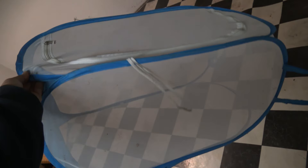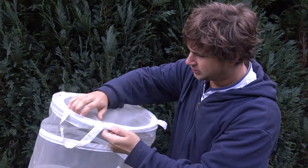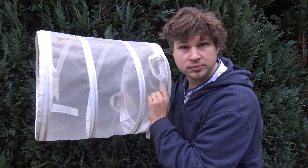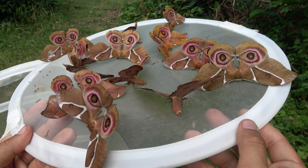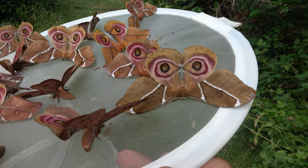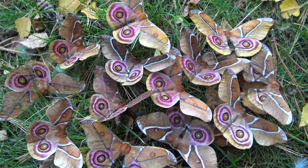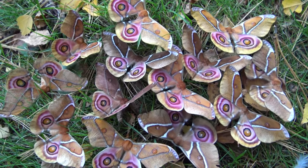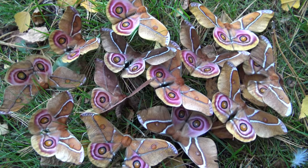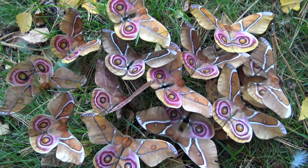The moths can be kept in pop-up cages made from netting, but even laundry baskets are sufficient. Important is that their enclosures are ventilated and have airflow. Sadly they only live for about 8 to 15 days — these moths do not have a mouth and cannot eat; they are doomed to starve. This is pretty normal for species of silk moths unfortunately. The last thing left to do is to make them pair with each other.